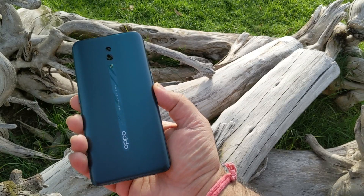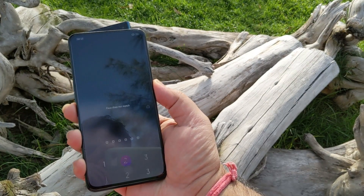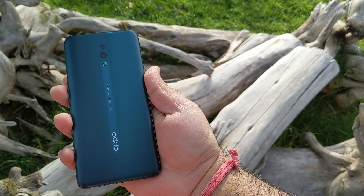They have put together a motorized assembly that holds the front-facing camera and avoids any kind of notch or hole in the display. And this looks pretty cool in this shark fin style. Let us first talk about the overall hardware.